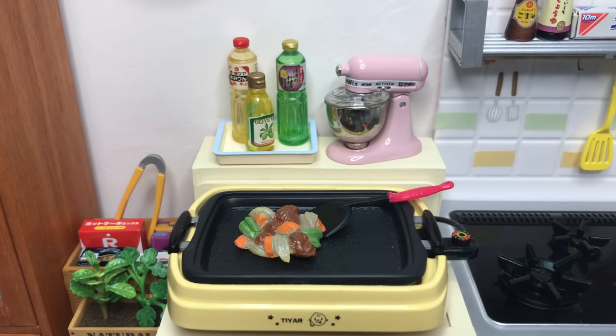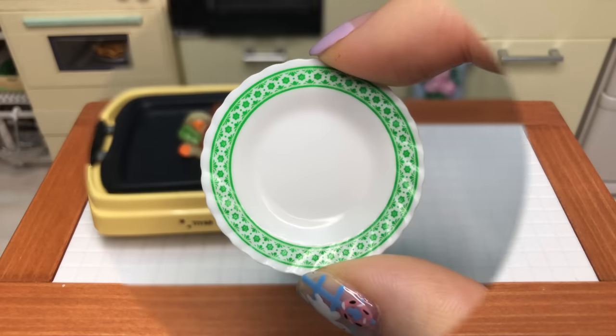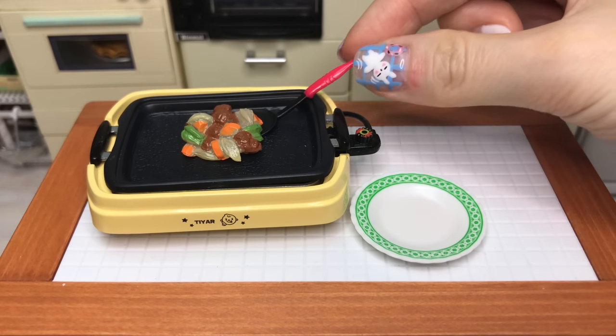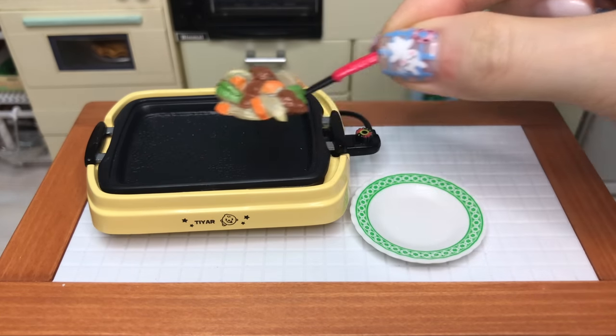This is a lot of water. I put two tons of water in. There are lots of water. I'm going to add water to the water.